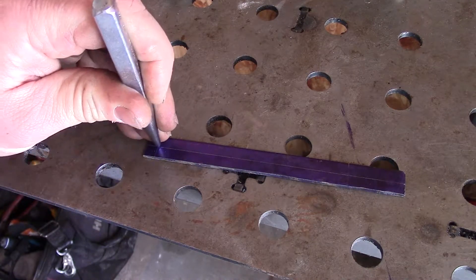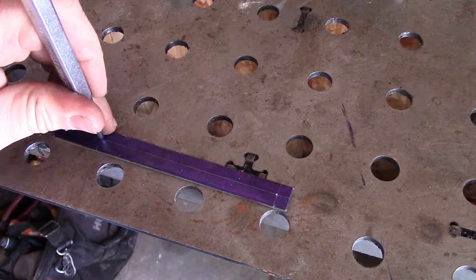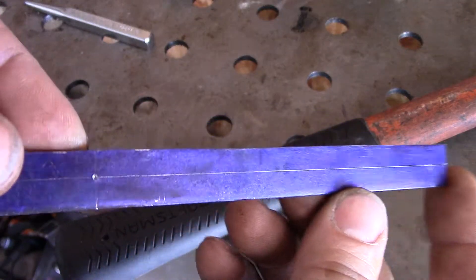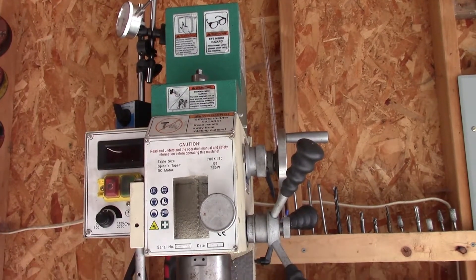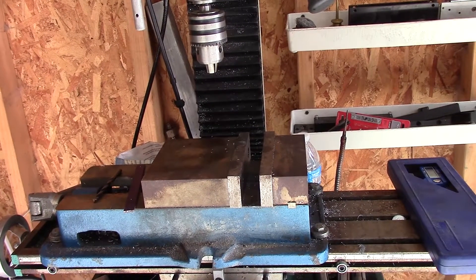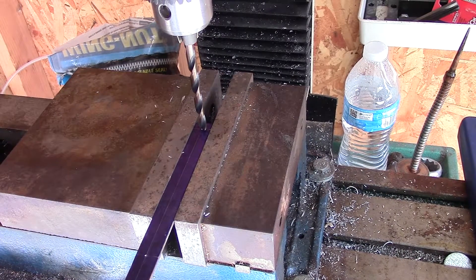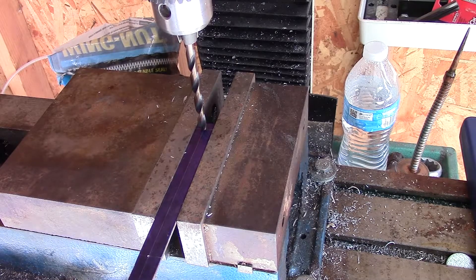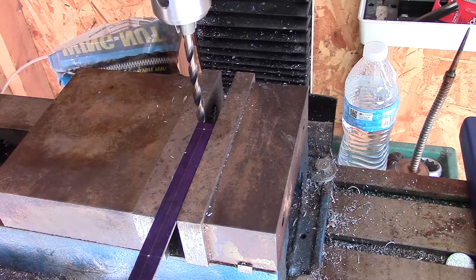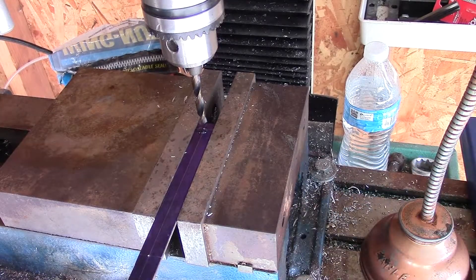Let's center punch these — boom, nice. We're gonna be using this to make our holes. Alright, we're centered up. These are numbers — I'll paint them silver or something like that.